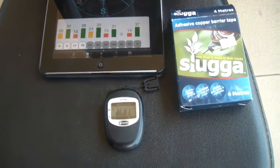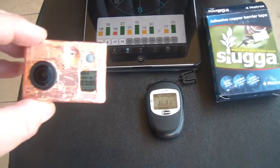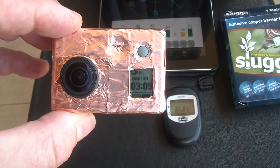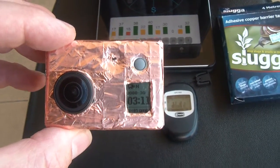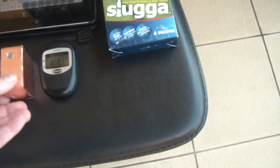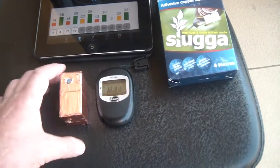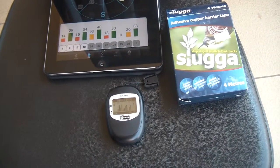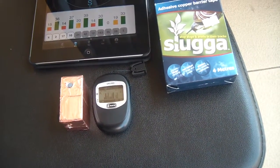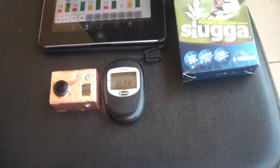I'll just show you quickly. So that's the normal GPS signal. If I put the GoPro — and you'll see that it's actually recording, and I've got it recording in 1080 mode, which is the mode that generally gave the worst interference to the GPS — but now you'll see absolutely no effect. Moving the GoPro away and putting it close to the GPS unit, there's absolutely no change in the signal strength. So I'm extremely happy about that.